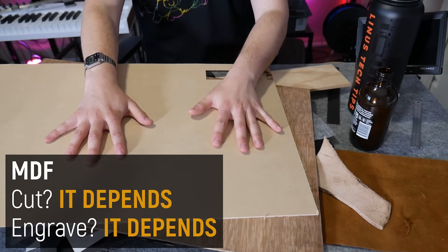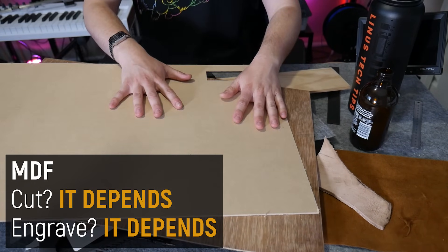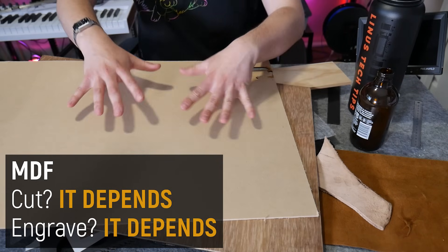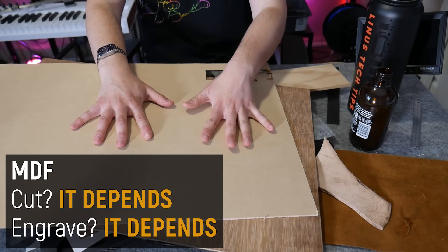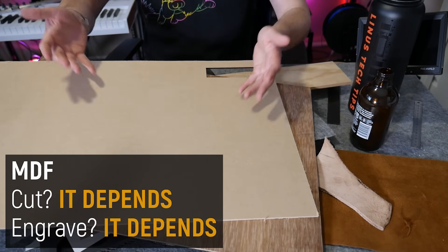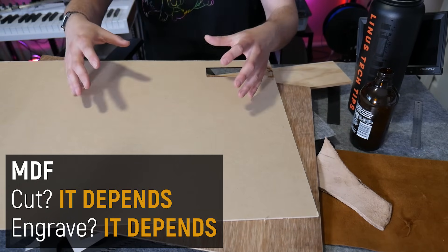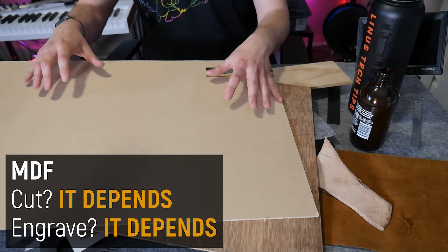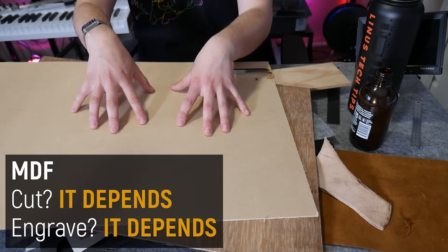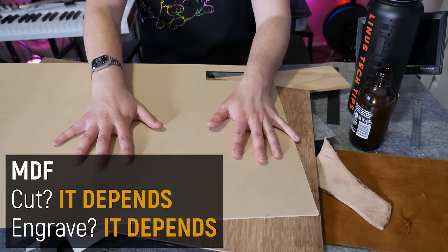It can be really hard to tell, even if you are doing your research, whether something is safe to laser cut. But there's no bigger case of mistaken identity than leather, and this is where I'm really concerned, because all these laser cutting companies list leather as a material you can laser cut and etch — which you can, but it depends on the leather.